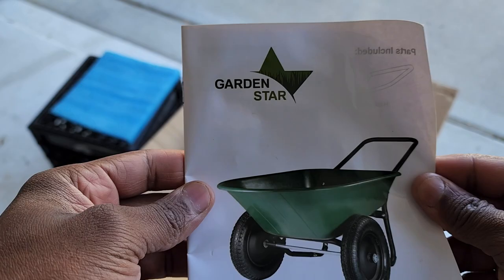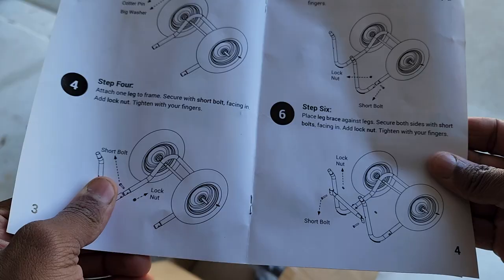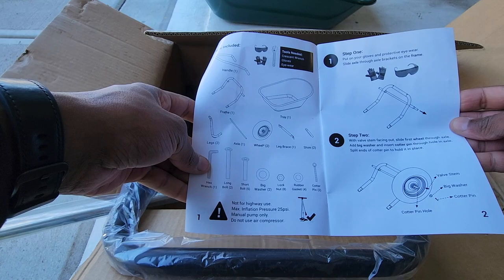First thing, here's the installation guide — the assembly instructions. We're just gonna go through this piece by piece and try to get this thing put together in the simplest, easiest way possible.